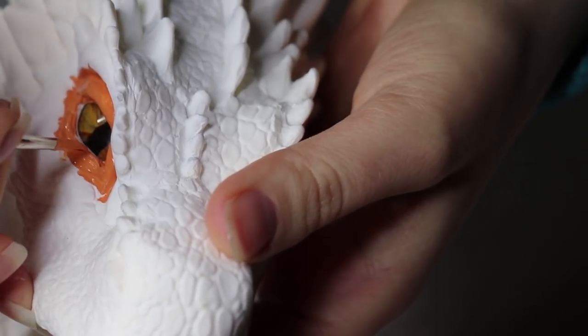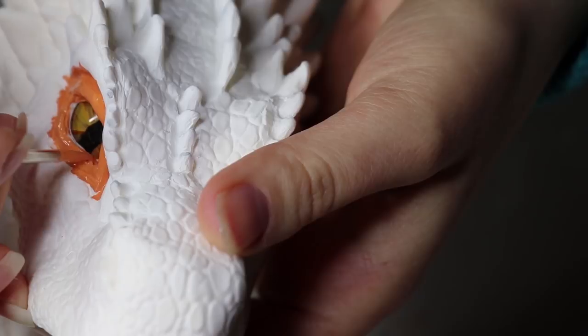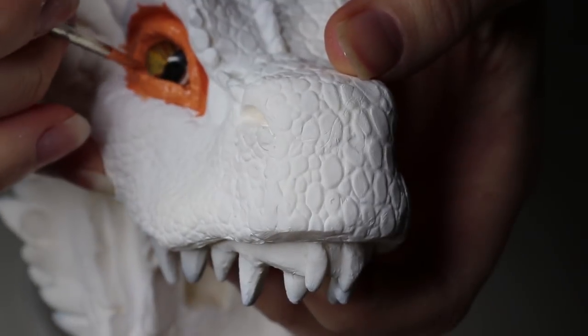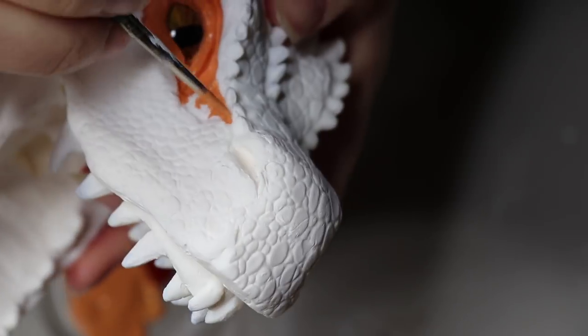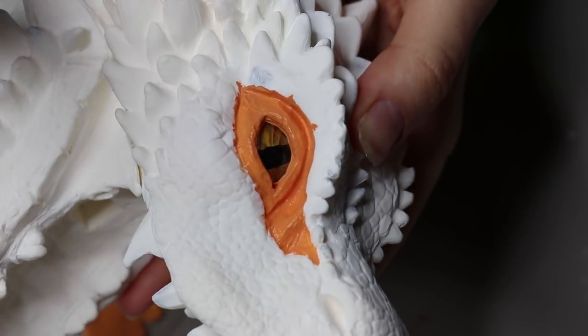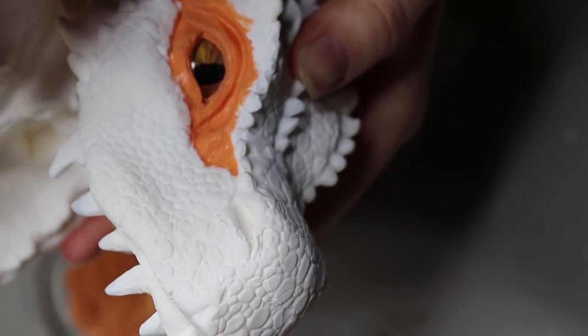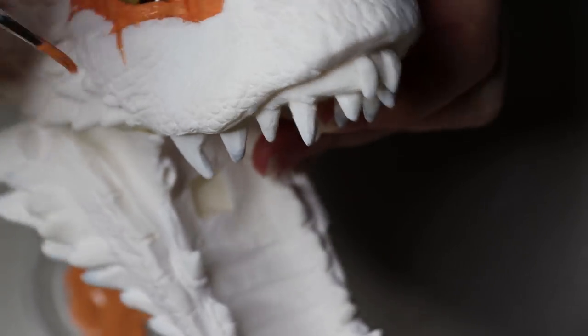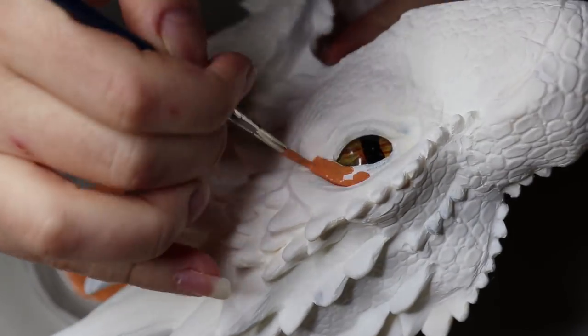I wanted a more orange tone around the eyes, so I'm using the skin tone base to go around the eyes. I haven't watered down the paint going around the eyes because I wanted it to stand out a bit more. But when I go over the skin itself, I do water it down quite a lot so it runs between the scales and brings out the texture a little more.